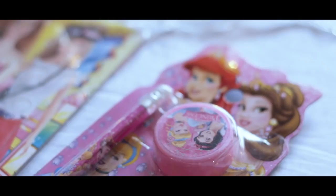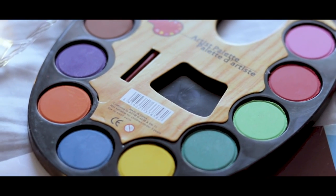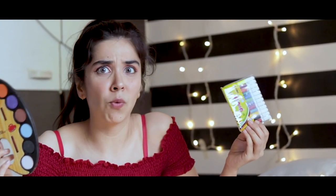Hello everyone, I'm going to be testing one rupee stationery today. I got all these things from a wholesale market near my home and the whole packs cost around 10 rupees. I got 10 sketch pens for 10 rupees, making each one a rupee, along with crayons and a sketchy palette. We're going to be testing all of these for quality and performance, so you can decide whether to buy them or gift them as return gifts.